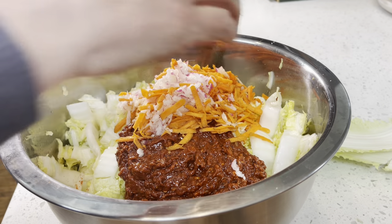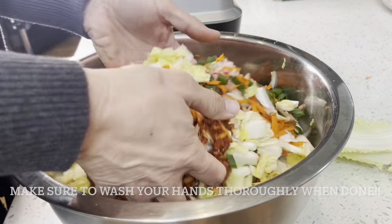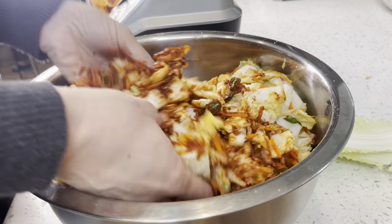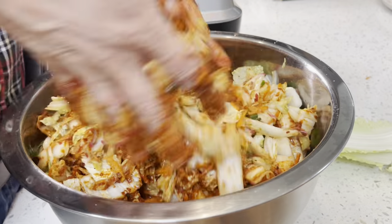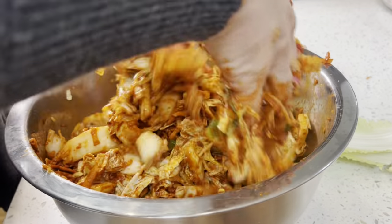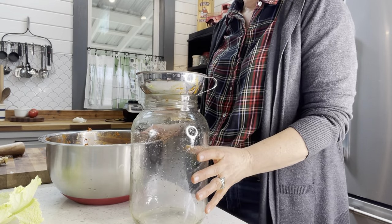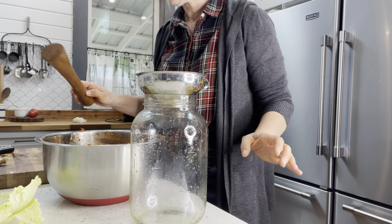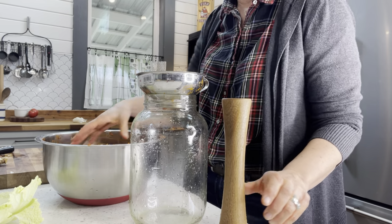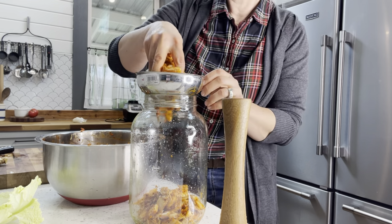Let's add in all of our grated vegetables, and now I'm just going to get in here and work this paste into all of the cabbage. This smells amazing. Let's transfer our kimchi into our large mason jar — this is a gallon-size jar — and we also have our kraut pounder so as we add the kimchi into the jar we're going to pound it down to make sure we have plenty of room for all of it to fit.